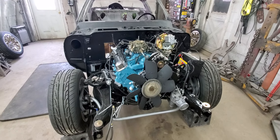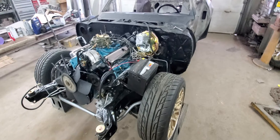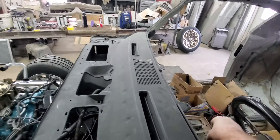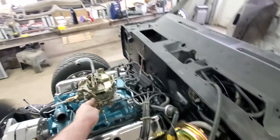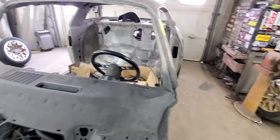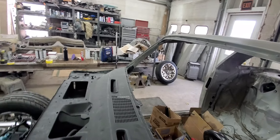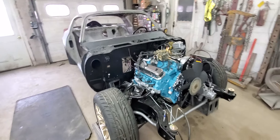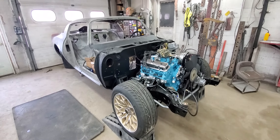It's got a JEGS mini starter in it. A little bit different from stock, but it works really good. It's not super loud. It will get louder as it breaks in. But they have a really nice sound to them, really smooth tone. Almost like an exotic car — once they start to break in they sound really good.